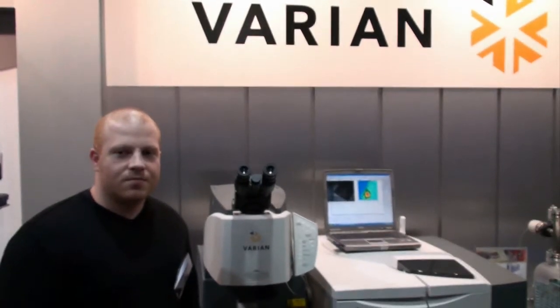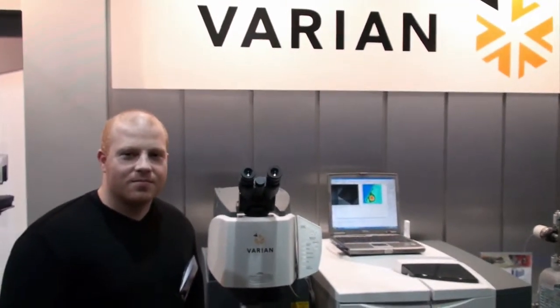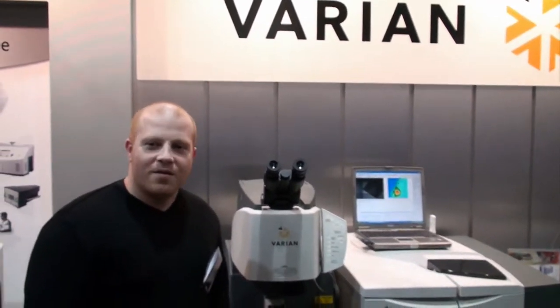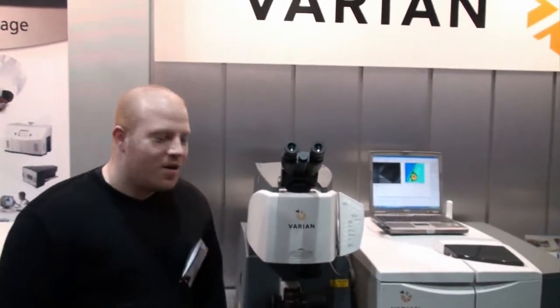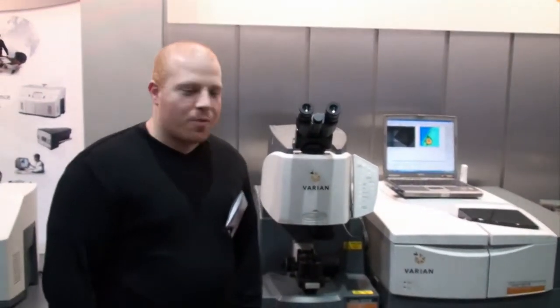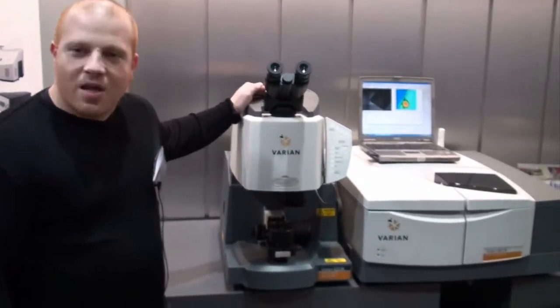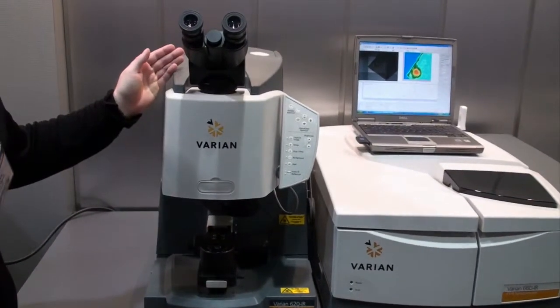This is Cameron Chai from azom.com and I'm speaking to Frank Liebowitz from Varian. He's going to tell us about their 600 IR FTIR spectrometer. My name is Frank Liebowitz, I'm the local sales representative with Varian representing the FTIR product line. What we have here showcased at this show today is our 600 series FTIR spectrometer with our FTIR imaging microscope.